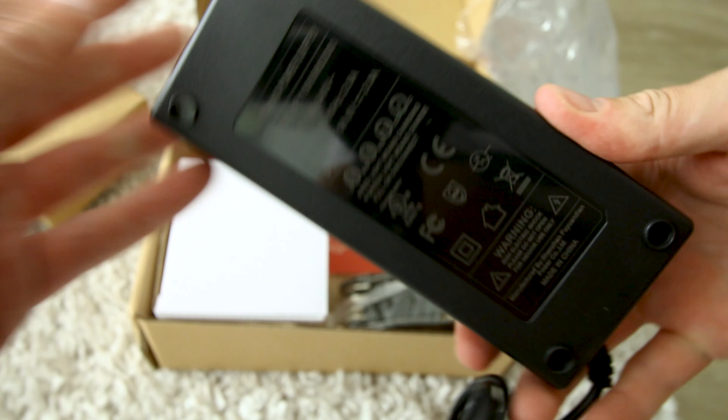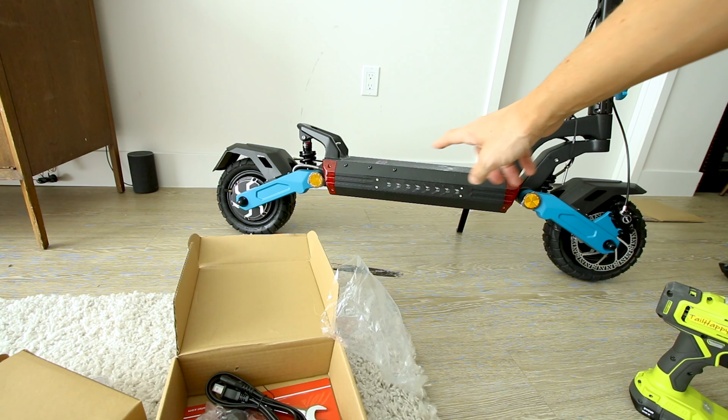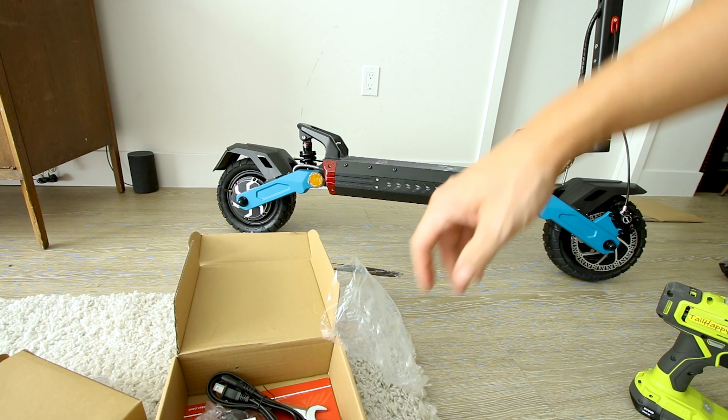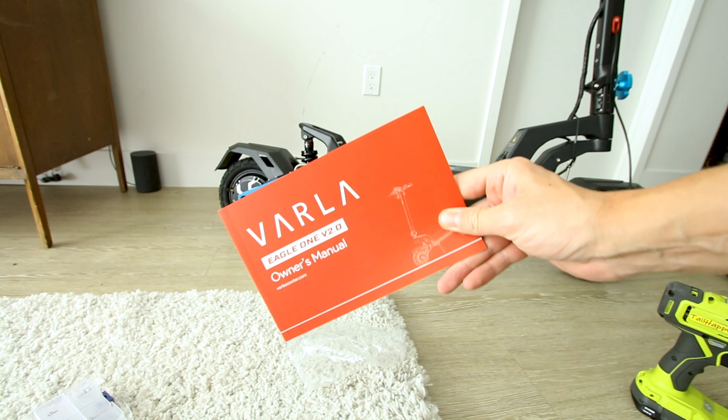Along with the display is the charger — in this case a 2-amp charger. It's 52 volts, charges to a max of 58.8 volts. With a 20.8 amp-hour battery pack divided by a 2-amp charge rate, that puts you at about 10 hours to charge from empty to full. It runs on dual 1000-watt motors and dual 25-amp sine wave controllers. The brake levers look like Zoom and the calipers are indeed Zoom calipers.